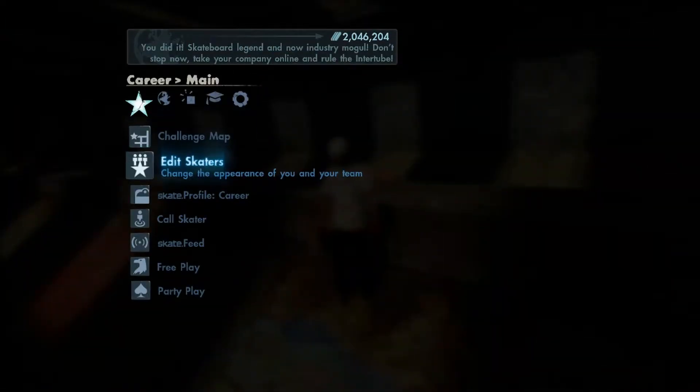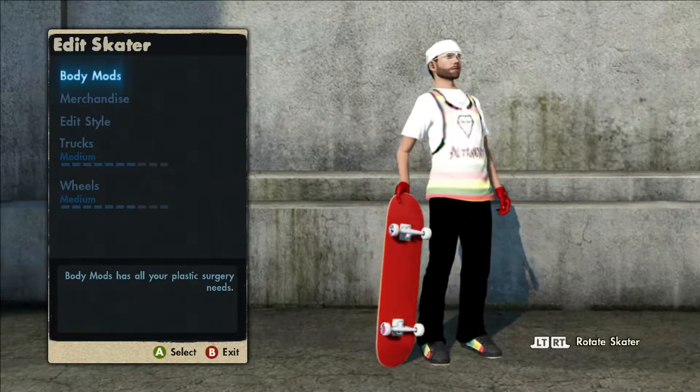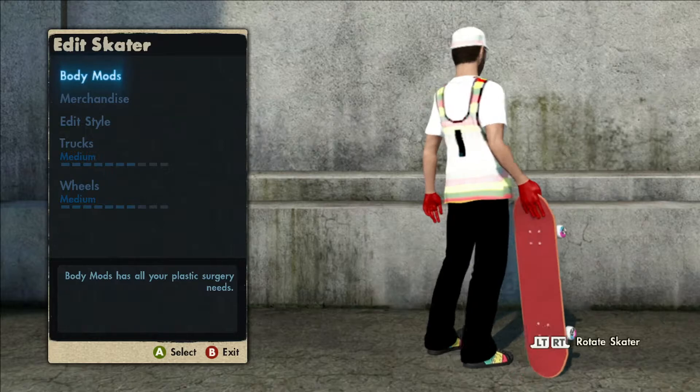All right, so let's take a closer look at this skater. I'll do a 360 shot for you guys. That message pops up because you have the white demo glasses.